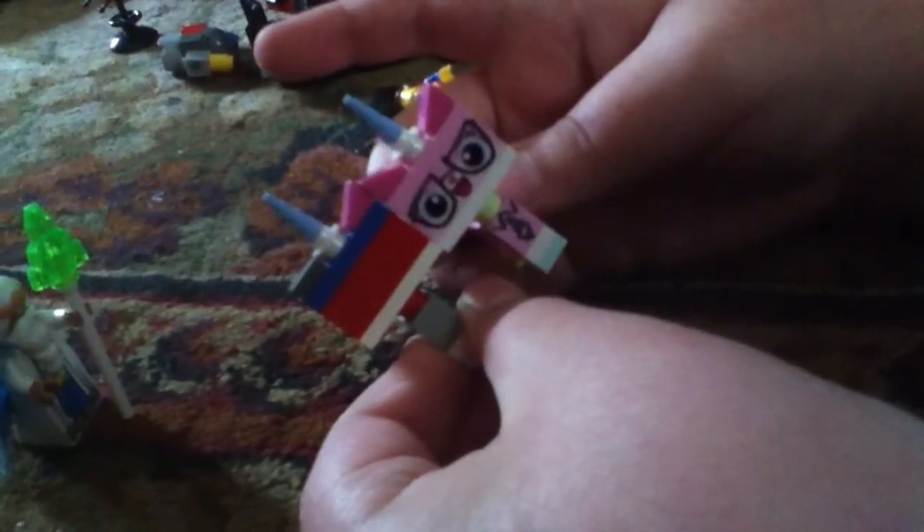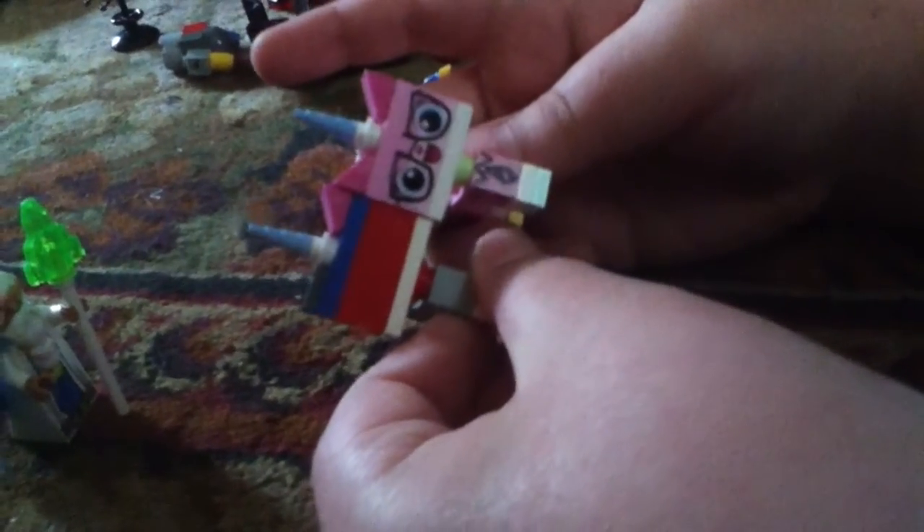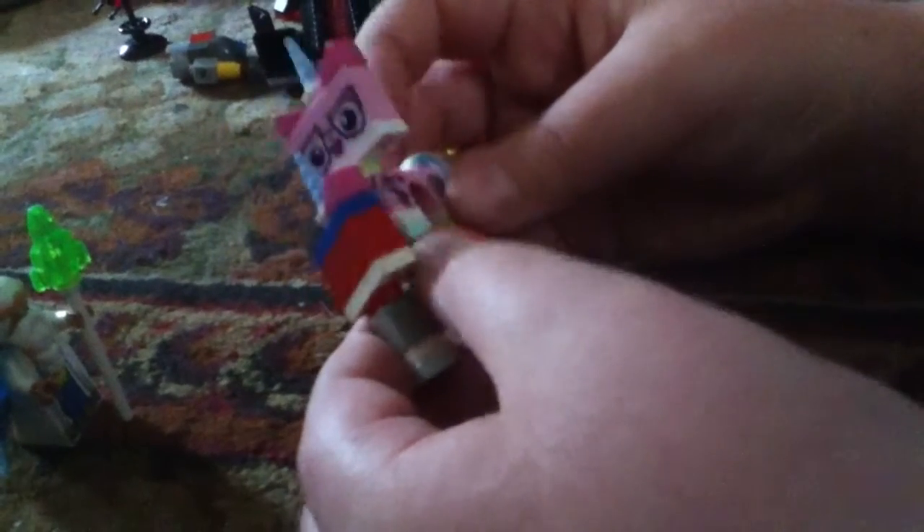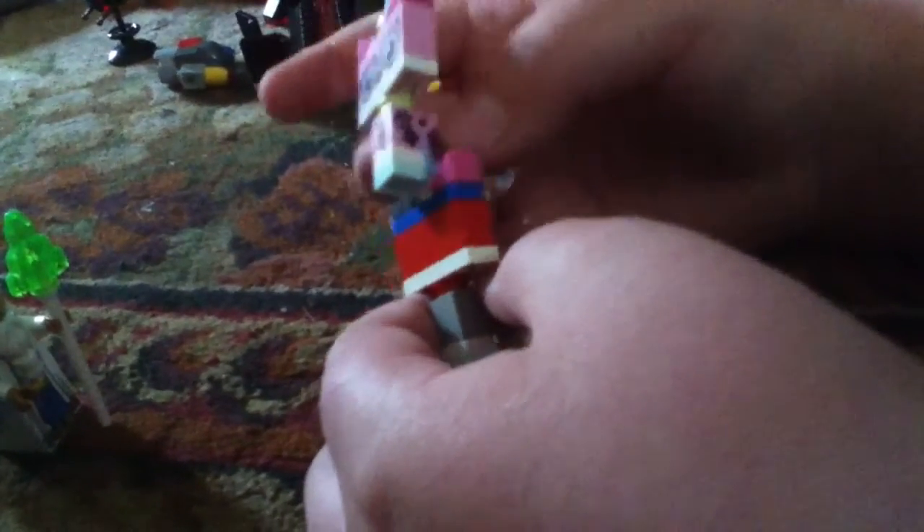Now basically, that's how you make RoboKitty. Looks like Unikitty, but this is Business Kitty. I hope you all enjoyed. Like, subscribe, and check out Animonor67 and Zach Mix channel.